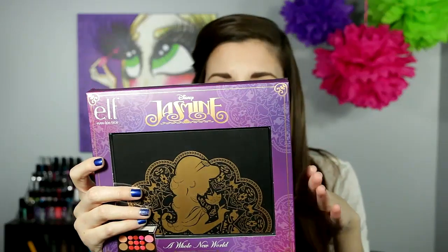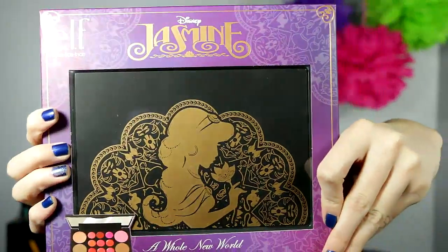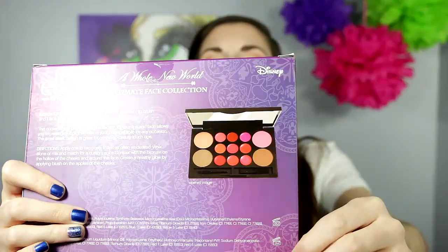So let me get to the part of the video most people are most excited about, which is the giveaway — and I'm super excited too. I'm going to give away the e.l.f. Jasmine palette, which I love. And then I also picked up the Whole New World Ultimate Face Collection palette. Isn't it pretty? I love the design — it's super Aladdin, like the gold and the black. There are nine lip shades, two blushes, two bronzers, one lip brush, and one face brush. So there's quite a lot in this tiny little palette, which is super cute.